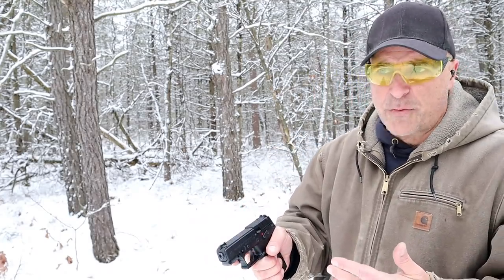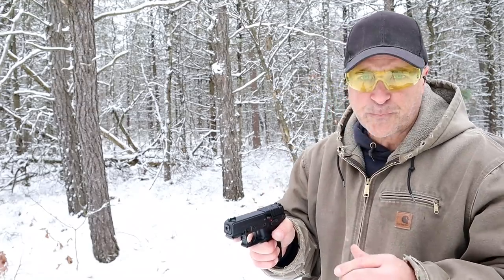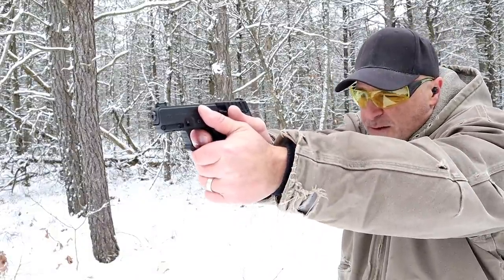I think Kel-Tec came out with a winner here. Many manufacturers raised the MSRP during the buying surge, and Kel-Tec didn't — at least so far — with this P17.